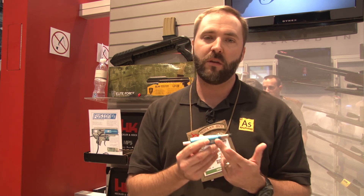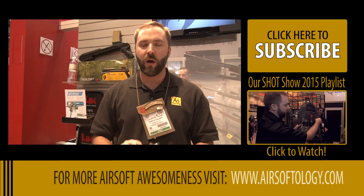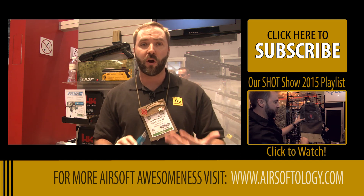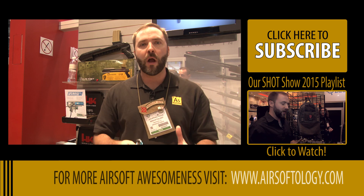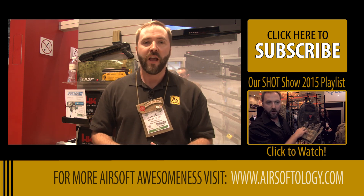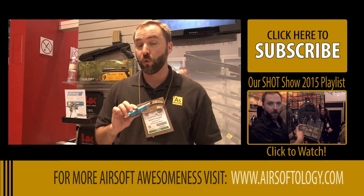Stay tuned — this is going to be coming in 2015. In fact, this is a fully functional prototype I have right here in my hands. So this is their big announcement from PolarStar, as well as the partnership of PolarStar and Elite Force producing complete guns and customized drop-in kits for most of their lineup, both licensed and unlicensed. If you're interested, you can check them out at PolarStar.com, PolarStar on Facebook, or of course at Elite Force Airsoft.